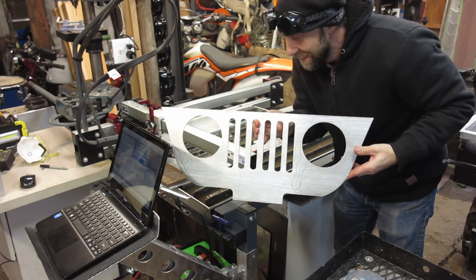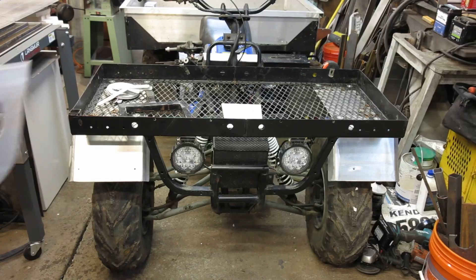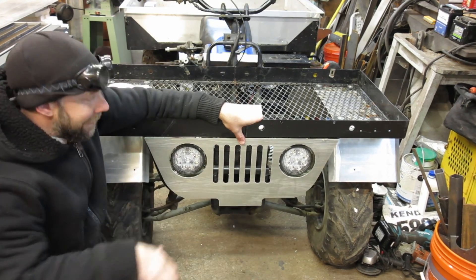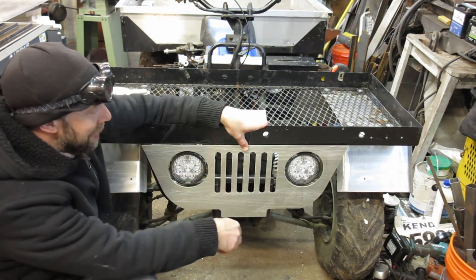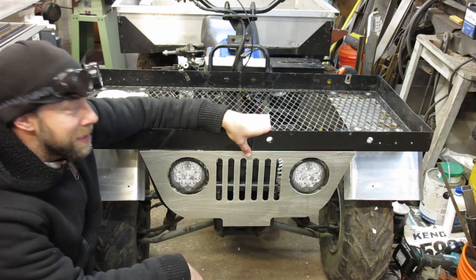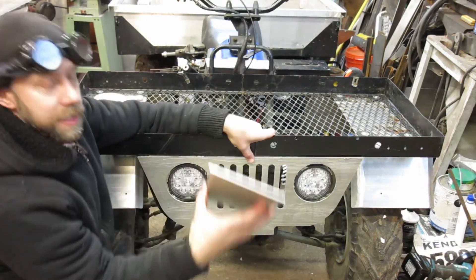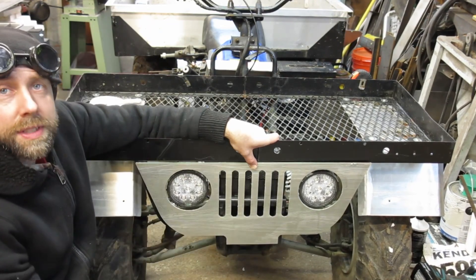That's pretty cool — that is awesome. Let's see how it fits now. It gives it that classic old Jeep utility look. It was kind of bare on the front end before, so it cleans it up and finishes it off. I've got another plate of aluminum that's going to get welded on down here to finish it off and work as a little front skid plate as well.